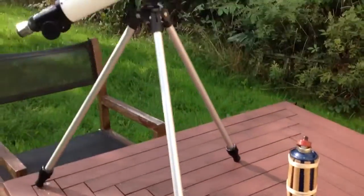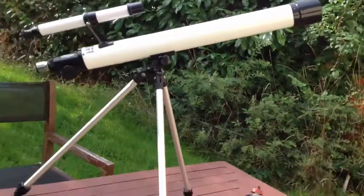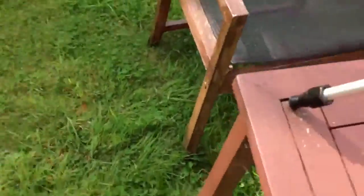For the next video, this will be the final video, we'll be showing you the big telescope compared to the other two. So I'll get that out of the way because it might be a distraction for you guys.